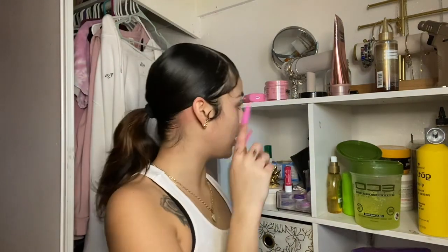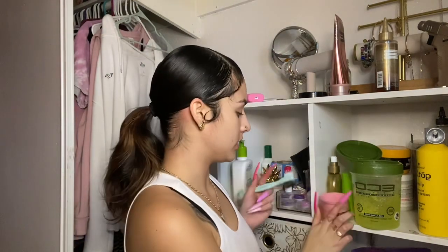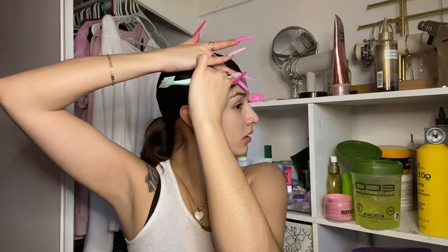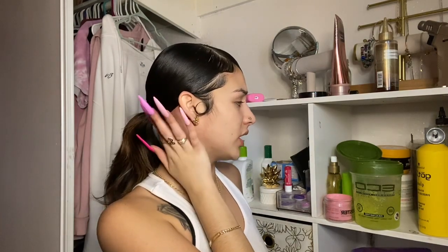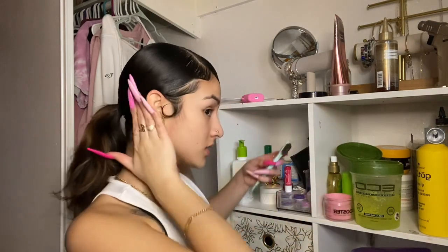Y'all been asking me how to do my edges on the side, so I'm about to show y'all. You get edge control or gel — it's really up to you. You put it on your baby hairs and you swoop them. After you swoop them and fix them how you want, that's how they should look. I like my hair to be slick, so I'm gonna put some gel and edge booster in the back so it stays down for the whole day, otherwise it would be lifting up.